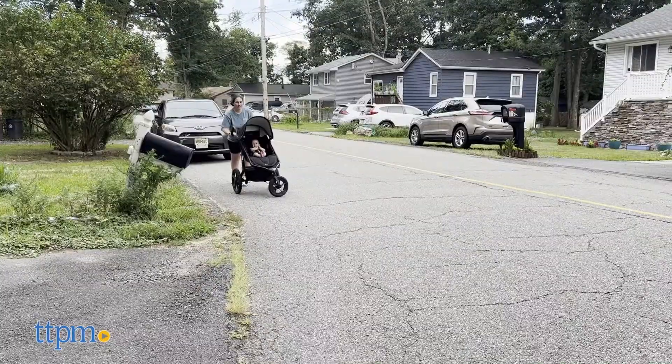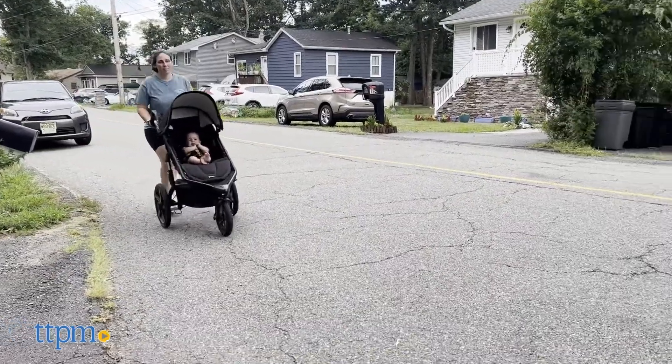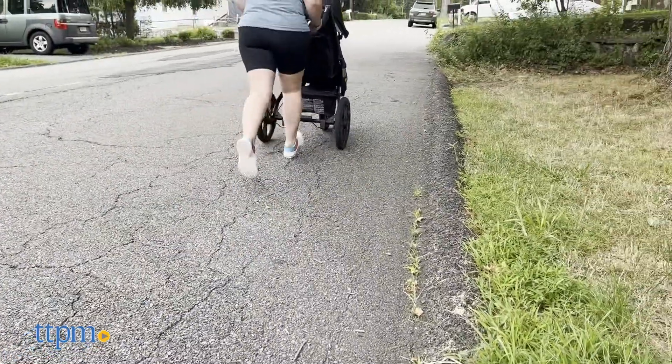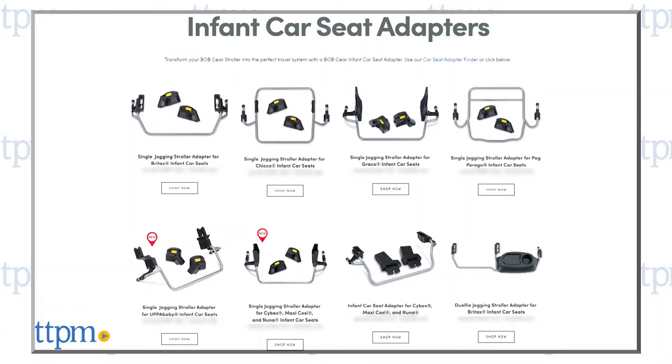BOB Gear does recommend your child be at least 8 months old before jogging with them, but you can start walking with the stroller when they're about 8 weeks old. You can also use a compatible adapter that works with an infant car seat from birth to 8 weeks.